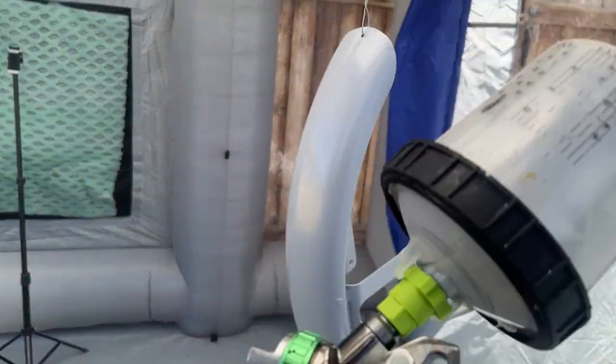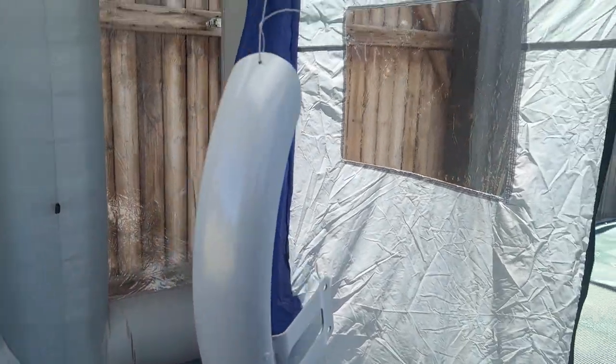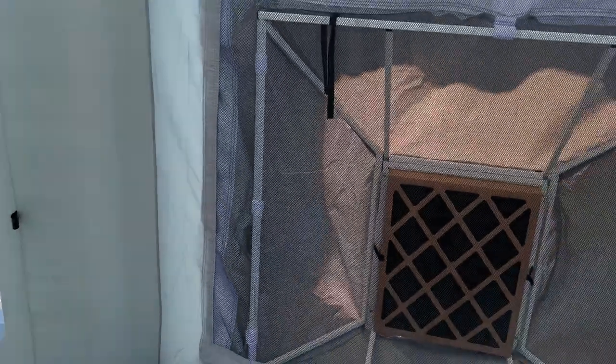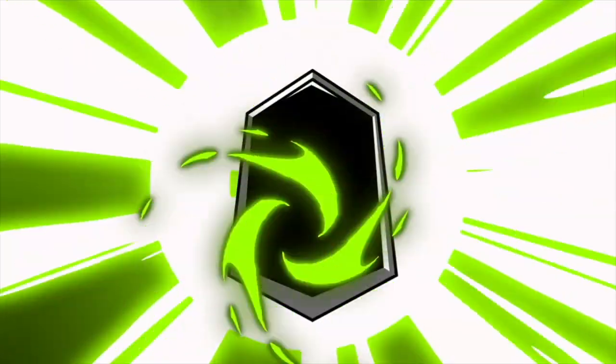We got this sprayed with some epoxy primer and it looks like it cleared out of here pretty quick — it all exhausts out nicely, and the inlet is over there. That worked great.